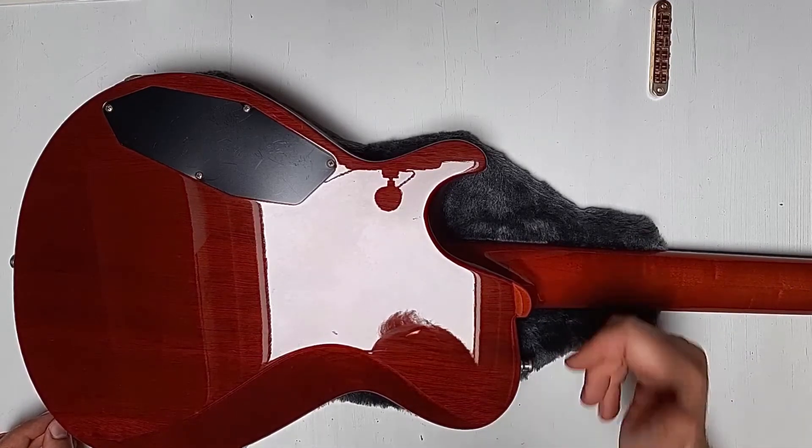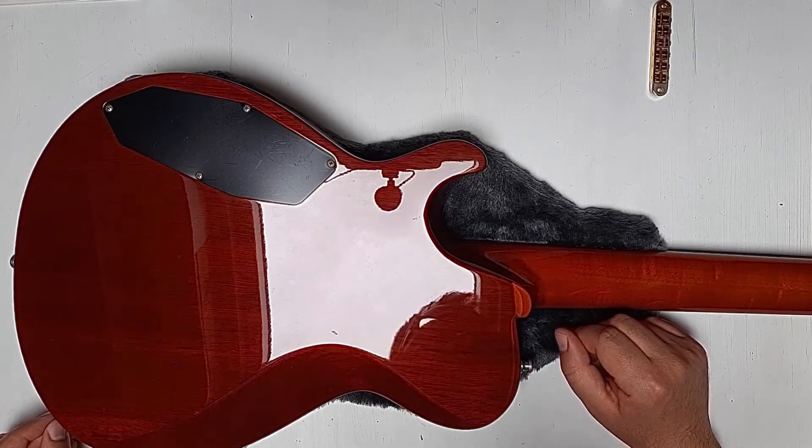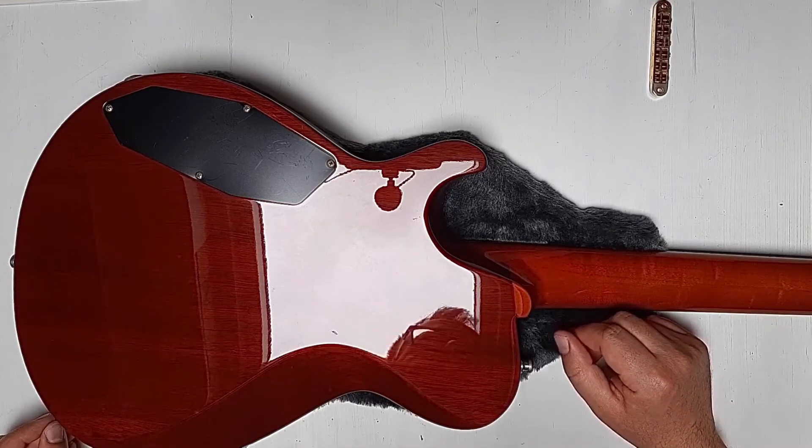Much better than a Stratocaster, much better than a Telecaster, much better than a Gibson Les Paul. I would say it's almost like a Gibson SG.